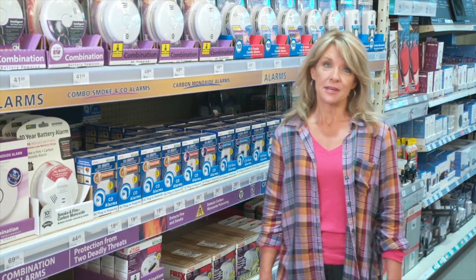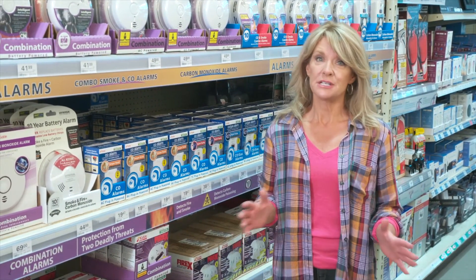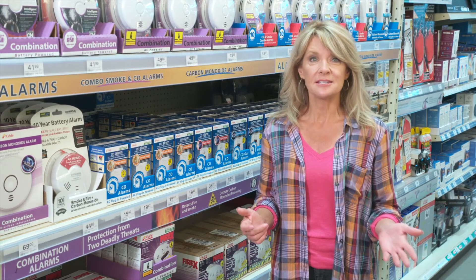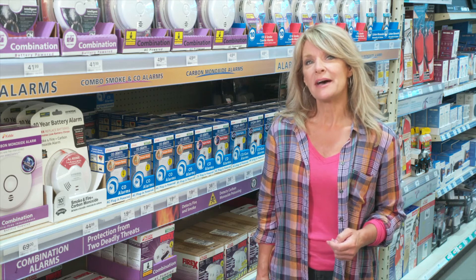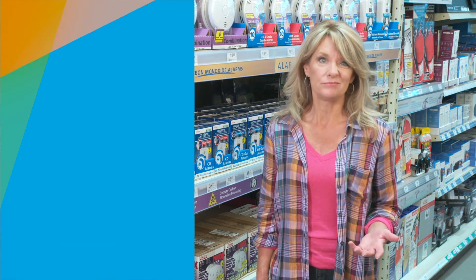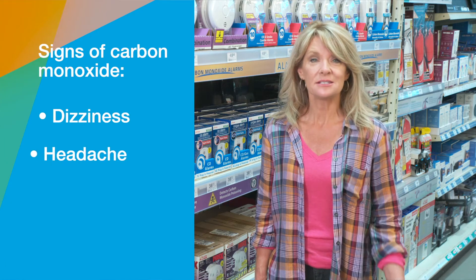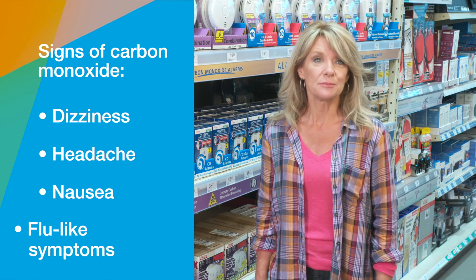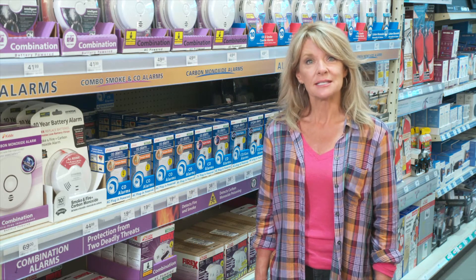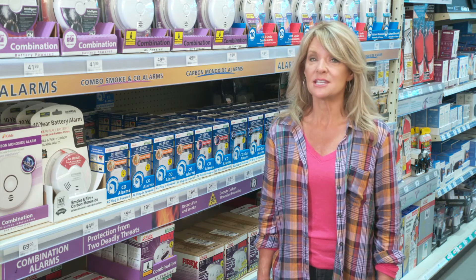Carbon monoxide in your home can create a very dangerous situation for you and your family. Since it's colorless, odorless, and tasteless, the first warning you may have that there's a problem might be that someone in the household begins to feel unwell, exhibiting dizziness, headaches, nausea, or other symptoms similar to the flu. Prolonged exposure allows the oxygen in your blood to be replaced with carbon monoxide, leading to serious tissue damage or even death.